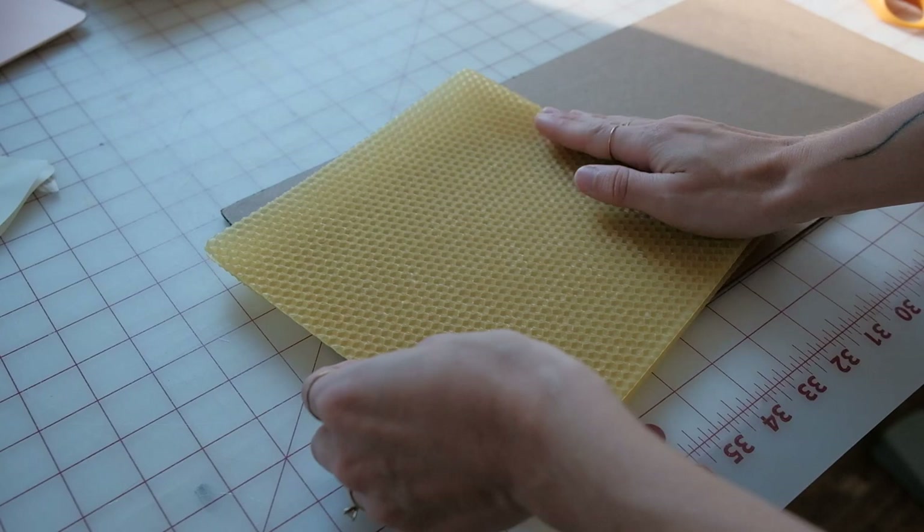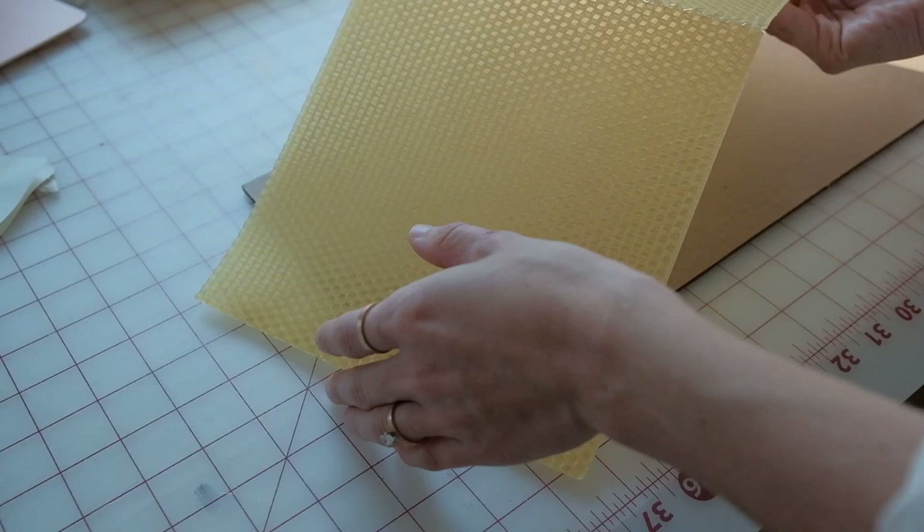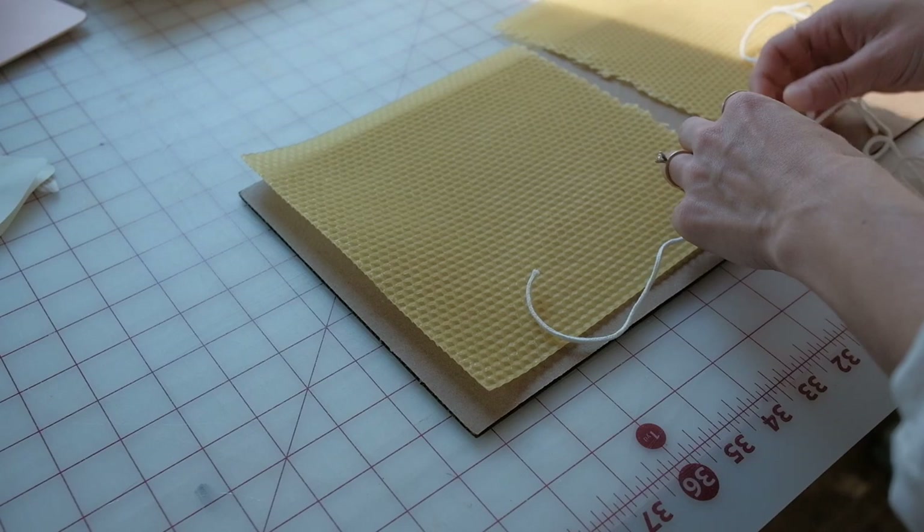I love to make beeswax candles and have these year round, but they just seem extra special this time of year. I'm using beeswax sheets and folding them in half, and that's going to create two separate candles. Then I just measure out the wick and start rolling the beeswax sheet until it is a candle.